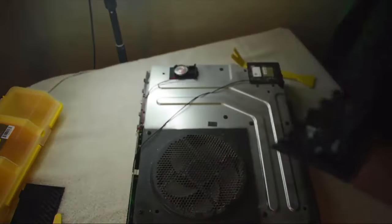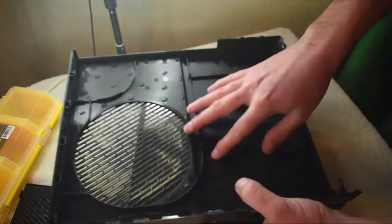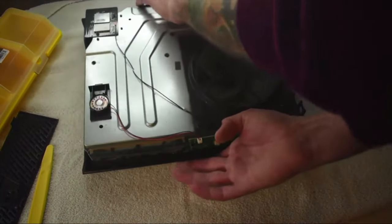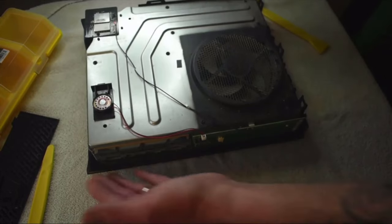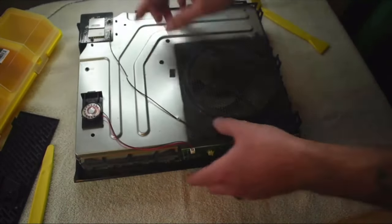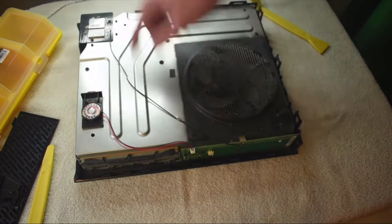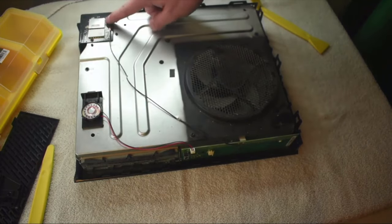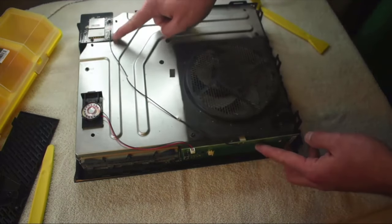We're going to set the top case aside — as you can see it's dirty on top, so we're going to be cleaning it obviously. Let's flip the main unit around to the front. You've got a fan here, a little speaker, and then on the back left corner is your wireless card.